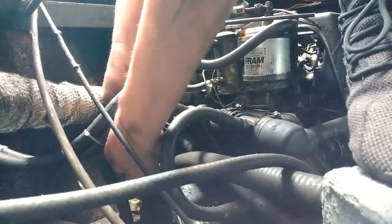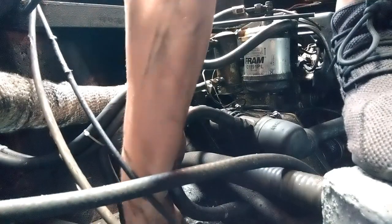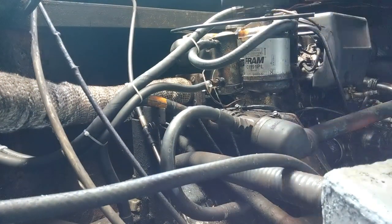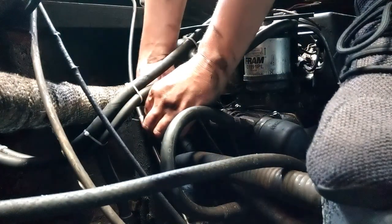I'll now screw the sliding brass connector onto the cable so that it'll easily slot over the ball joint on the gearbox when it's in the neutral position. I'll then tighten up the clamping bracket.